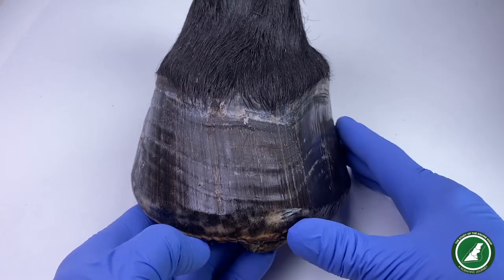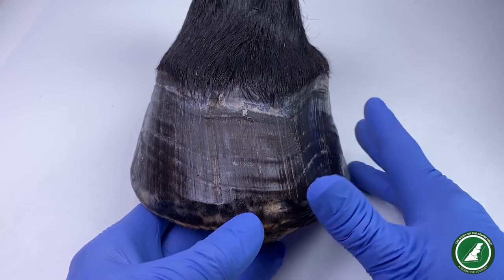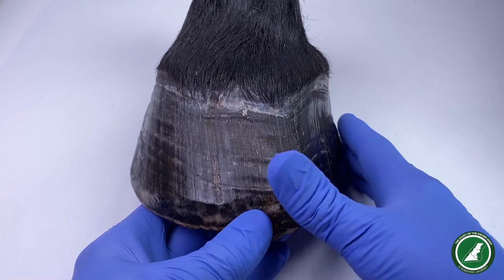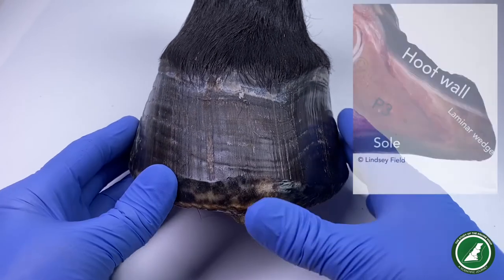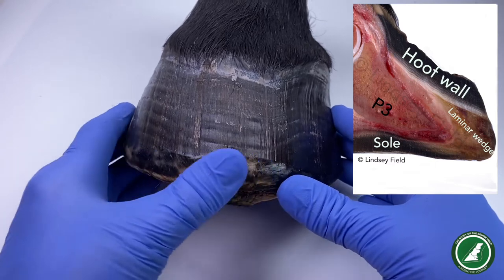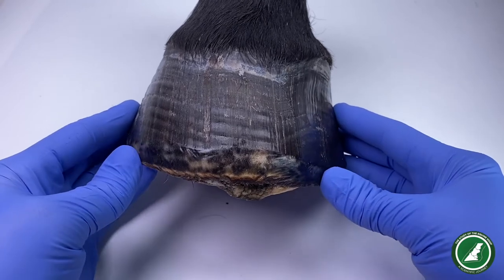This is a foot from a horse I'm calling HB2 — the right fore, the right front foot. This horse had chronic laminitis over many many years, and you can see quite clearly that there are lots and lots of event lines in the hoof wall. I can also see the appearance of possibly a laminar wedge through the front here, which is that wedge of tissue developing at the toe area and around the sides.